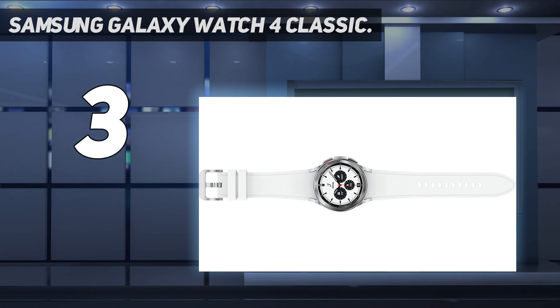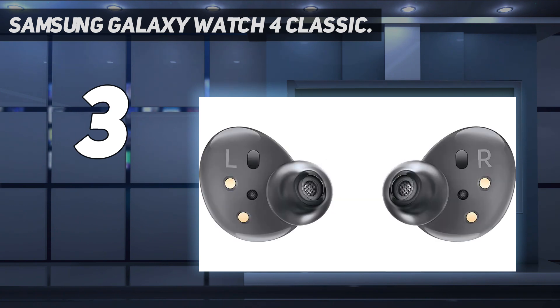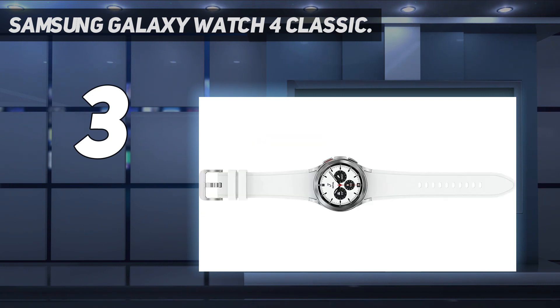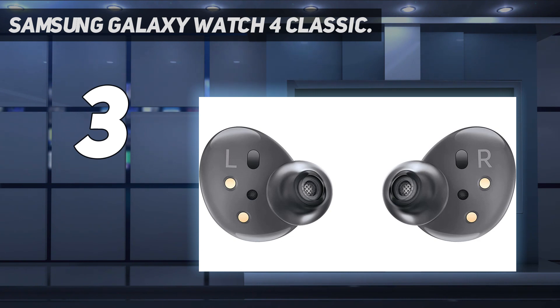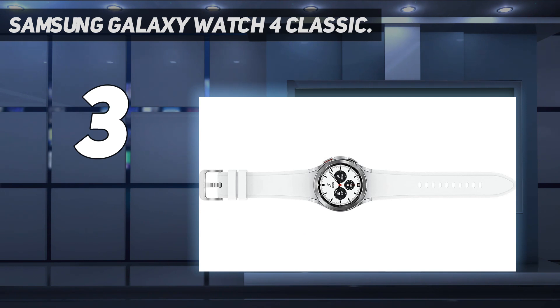The Galaxy Watch 4 Classic is loaded with all the same great improvements as the standard variant: you get Wear OS 3 and incredibly smooth performance with upgraded RAM and storage. It also has the new 3-in-1 bioactive sensor. The main factor when choosing between the Galaxy Watch 4 and the Galaxy Watch 4 Classic is whether you want to spend more on the premium variant, and whether the 42mm and 46mm size options meet your needs. It's an excellent choice if you're looking for the best smartwatch with LTE that also happens to be quite the style icon. If you're looking for the latest tech with style taken up a notch, the Samsung Galaxy Watch 4 Classic offers flawless performance, comprehensive health tracking, and a premium design bound to turn heads.